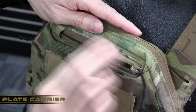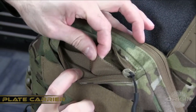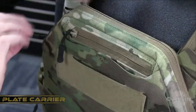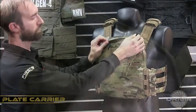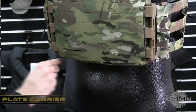The front and back plate bag have a zipper admin pocket across the top, which inside has an elastic band for securing equipment. The plate bags have a top zipper loading pocket with an option for bottom loading as well.